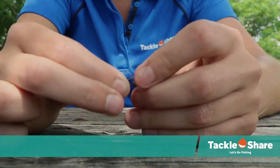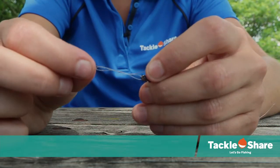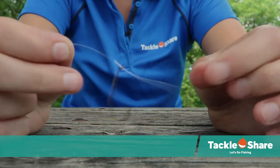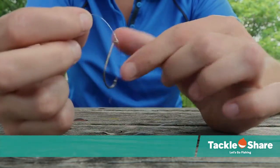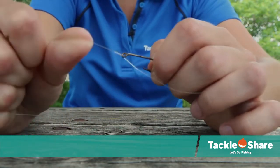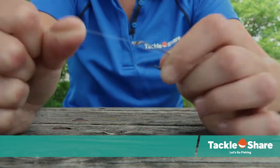You're then going to grab one end of the line and the working end and you're going to pull. This next part is very important — get it as tight as you can, then grab the hook and pull the loose end to cinch the line together.